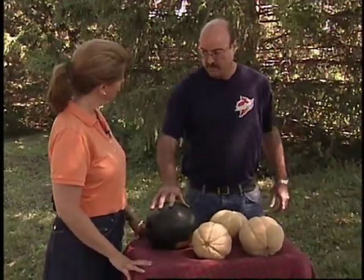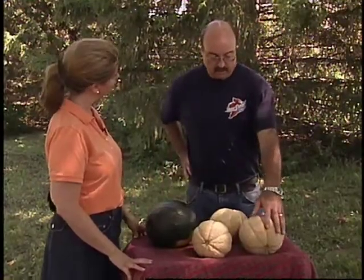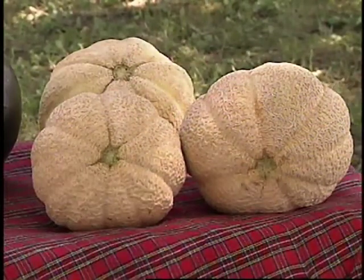We've got some seedless watermelon here, which are really gaining in popularity. And then we've got the musk melon. These particular ones were grown in Muscatine, Iowa, which is famous for their nice flavor. There's a nice, sandy soil there that really adds a characteristic flavor to the musk melon.